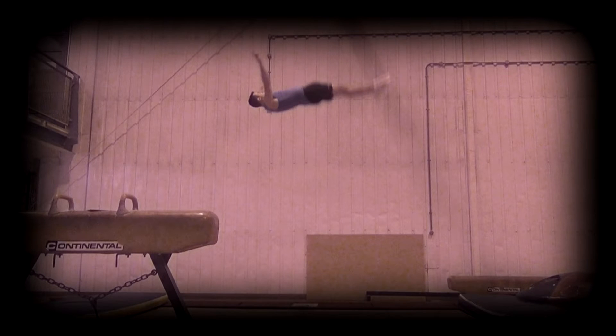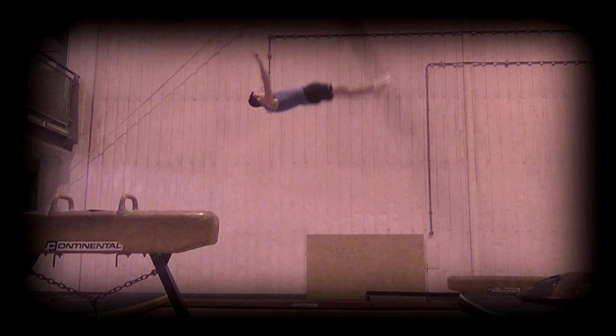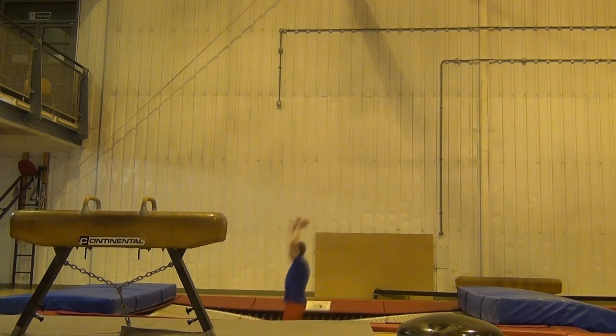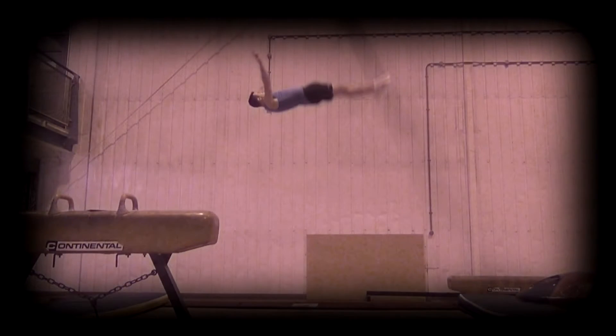When doing a backwards-backwards link, for example tuck barani tuck back, it is common for the tuck back to travel backwards. Because the tuck back take off already has backwards momentum from the previous skill, if you make first contact with the trampoline with your torso and arms completely vertical, by the time you leave the trampoline you will actually be leaning slightly backwards, which will cause the travel.